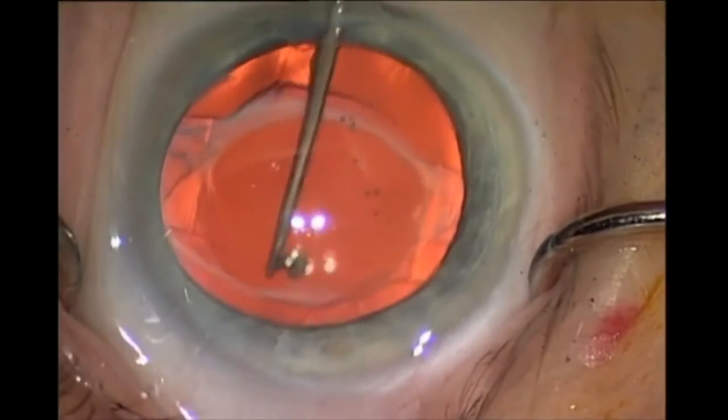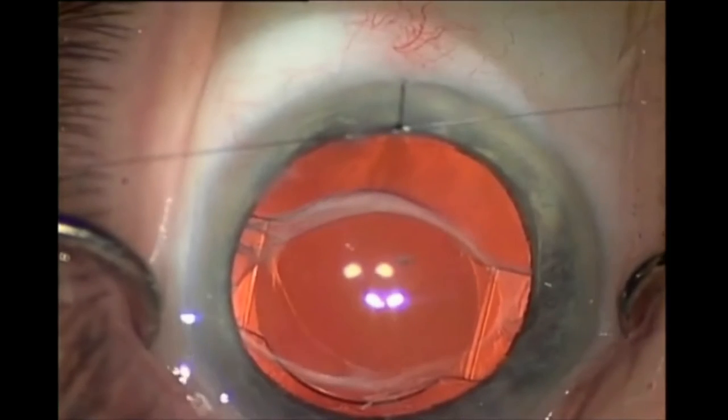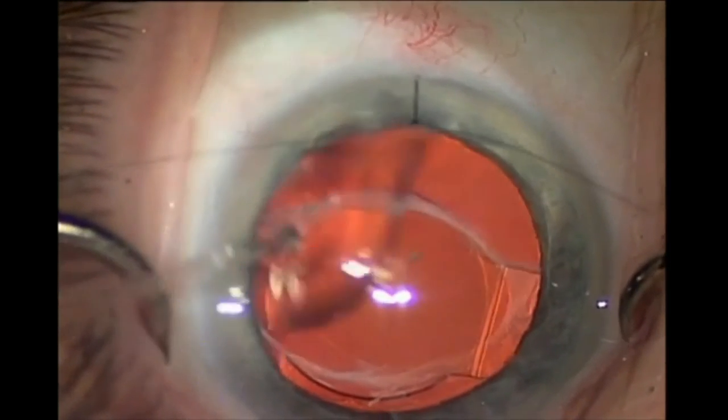Rotation of the intraocular lens is ideal. However, in this case where the haptics have become firmly fibrosed, the risk of dialysis outweighs the benefit of rotation.